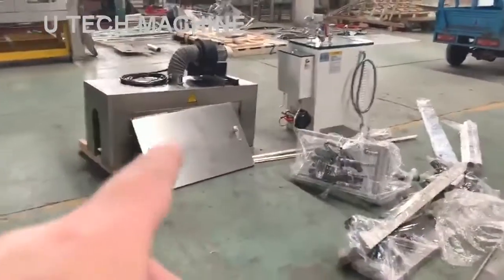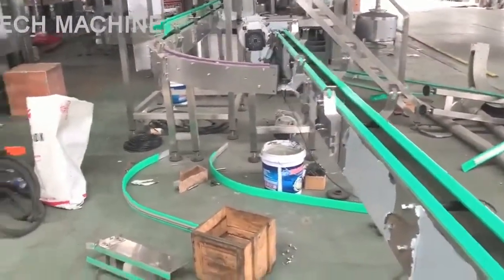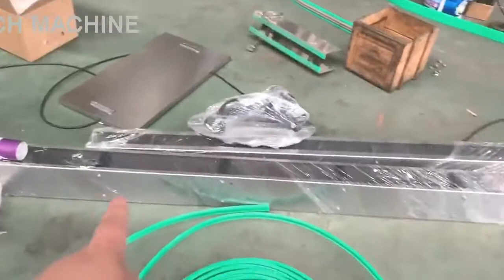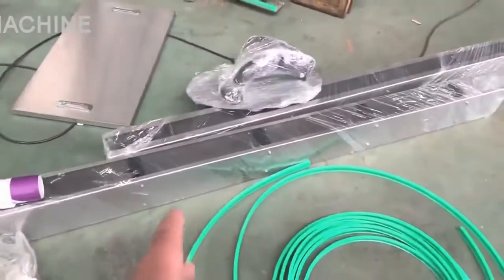The shrink tunnel and the steam generator, this conveyor — designed by the drone because we here don't have space, so we're not testing by steam.